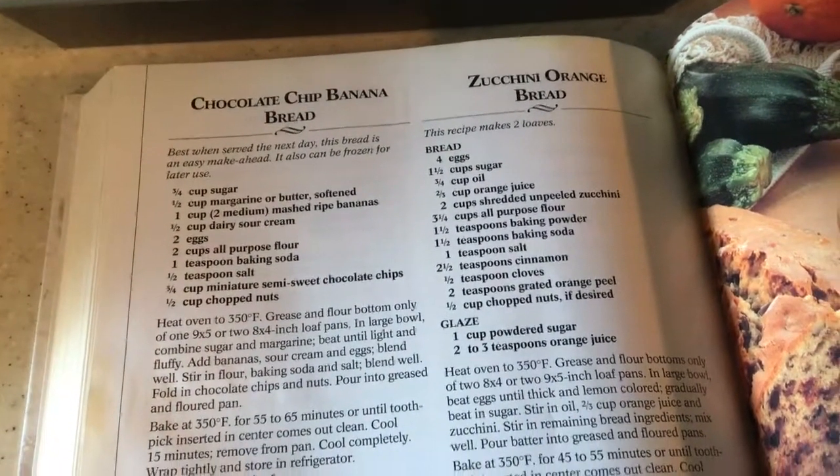I don't have a tripod, so I use the counter, the Instant Pot — whatever is there — for my iPad. This is all filmed on my iPad. A little bit more; I don't want to waste anything. Here's the mixture in the pan and I'm going to pop it in the oven and set the timer. I'll bring you back when it's time to bring it out.